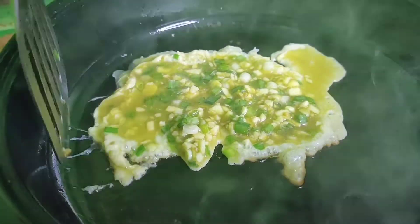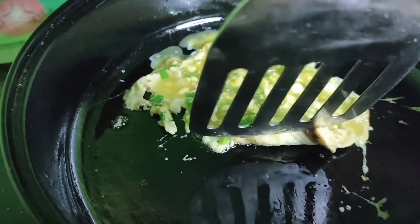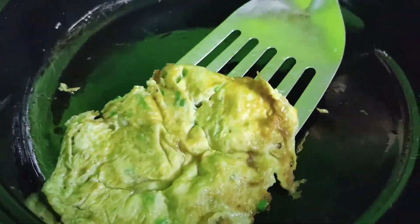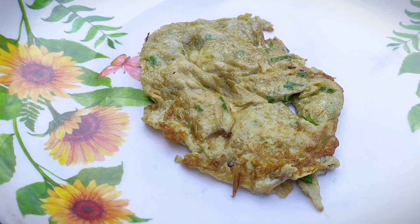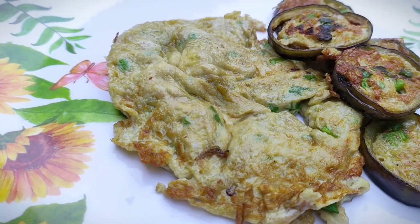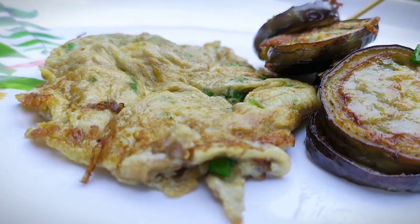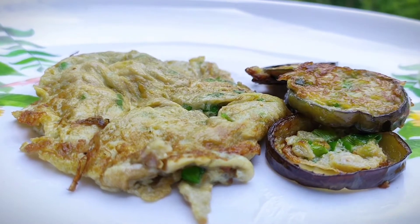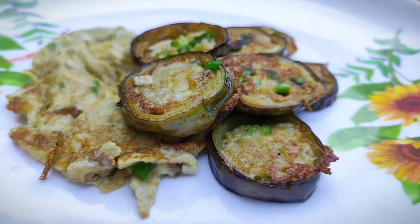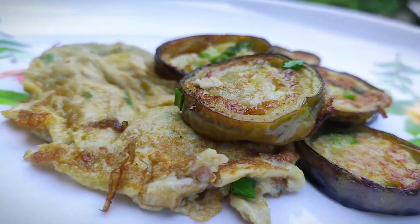Kailangan natin balikta rin para maluto din yung kabilang part. And we're done! So tapos na po yung ating eggplant omelette. So ipiplating na lang natin ito. Sa nakita nating procedures, ito ay napakadaling gawin sa bahay — napakasarap at napakasustansya kasi nga gulay siya. So mga kakusina, enjoy our delicious eggplant omelet. Comment down below kung mayroon pa kayong mga idea kung paano mas ma-improve pa natin ang recipe ito. Maraming salamat. See you guys next time and enjoy cooking!